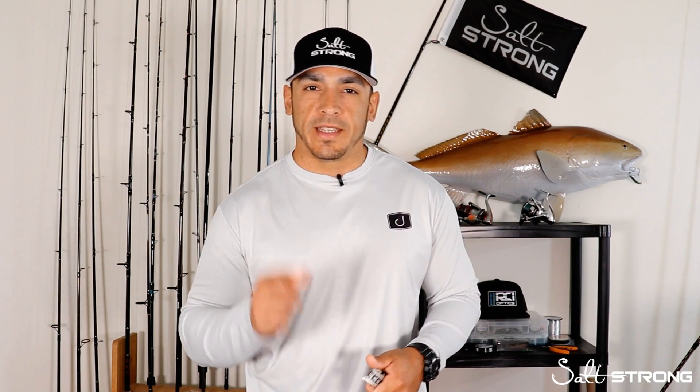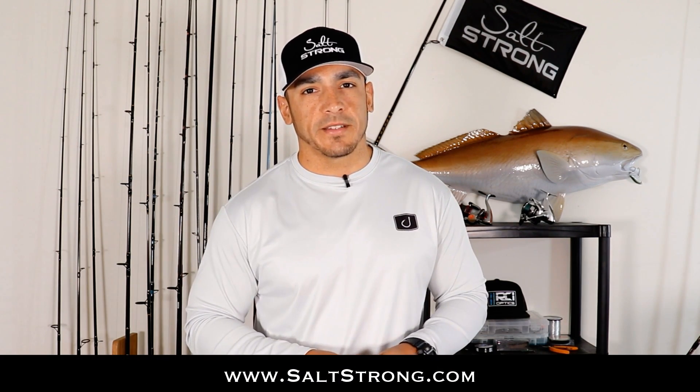That'll wrap up this video. If you have any questions or comments, feel free to leave them down below. Also, if you have any additional tips on how you like to get an accurate measurement of a fish without a measuring tape or measuring board, definitely let us know down below. If you're interested in catching more inshore saltwater fish in less time, be sure to check out our Salt Strong Insider fishing club, where you also have access to great discounts on gear you're probably already buying. Thanks for watching — until next time, I'll see you on the next video.